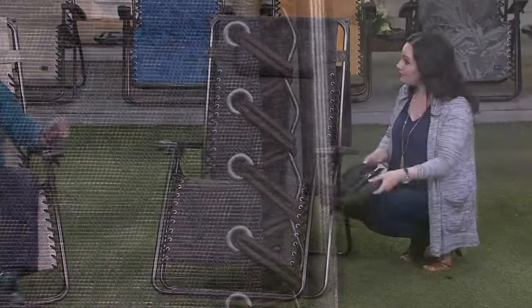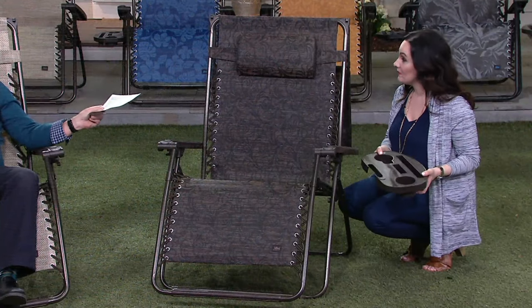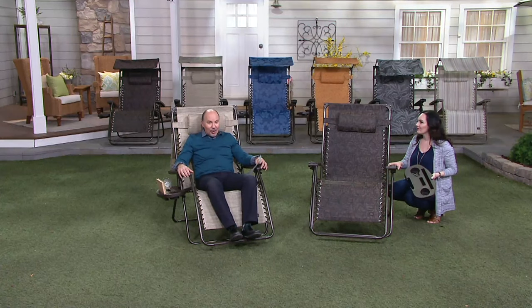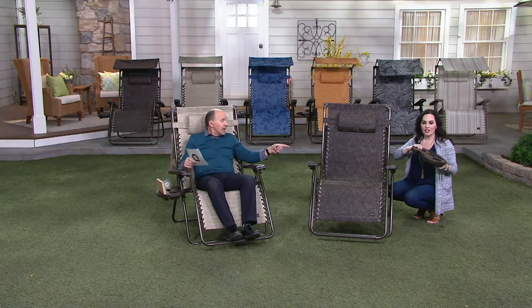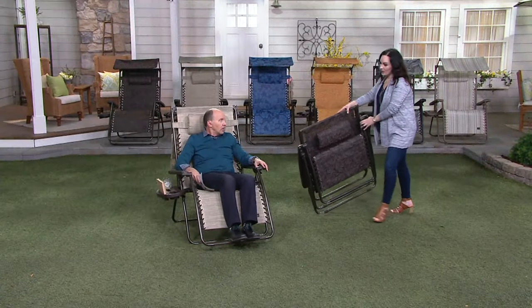If you were to purchase this chair at blisshammocks.com, this XXL gravity-free recliner would be $190. We're at $99.90 or six easy payments of $16.75. To fold it, you take your tray and cup holder off the side — it attaches by hand — put it in the lap of the seat, and just fold it up.